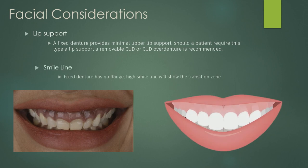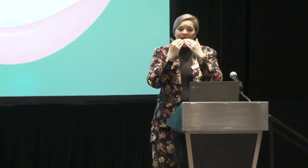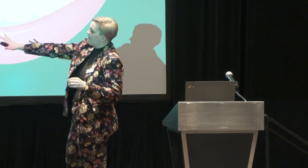Also consider the high smile line. If you're doing a fixed denture, you're going to see the line in their mouth where the acrylic meets the tissue. If a patient has a really high smile line and they smile and you can see that transition, it's not aesthetically pleasing. In a case like that, I would probably not do a fixed denture — unless you can do an alveoloplasty and still have enough bone. I would likely do a bar with a removable overdenture.